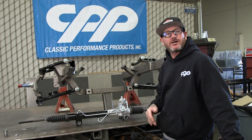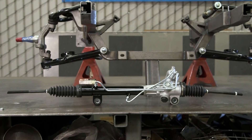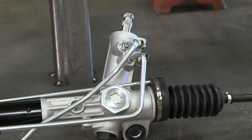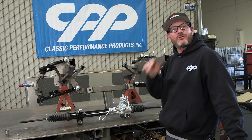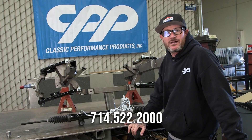With that all installed, I'd like to talk about some of the benefits of our rack. They're all brand new, not remanufactured. The shaft is a three-quarter 36. We have dash six fittings already installed for your lines, and it's two and a half turns lock to lock. So when you're ready to order parts for your classic car or truck, give us a call or visit classicperform.com.